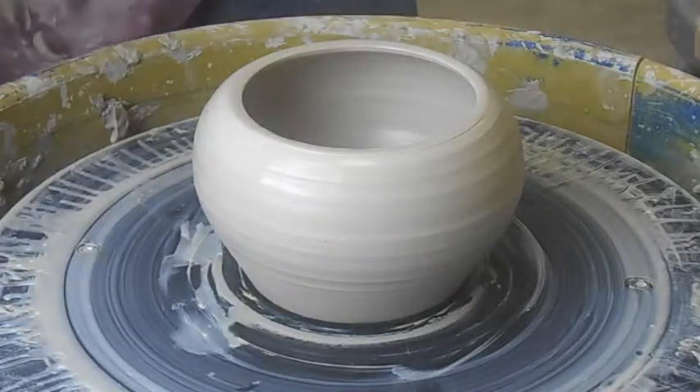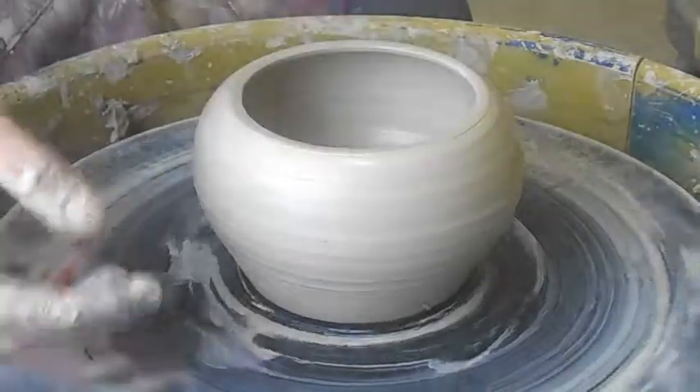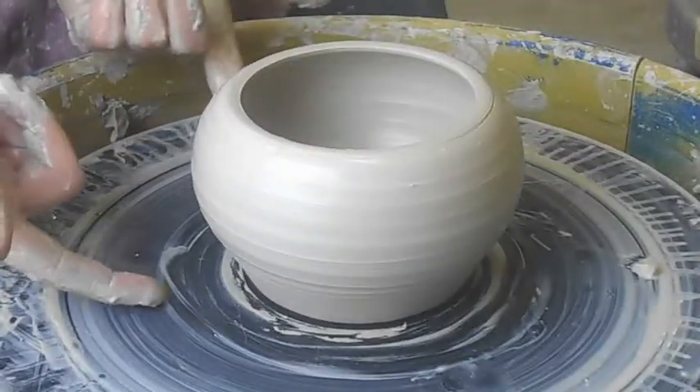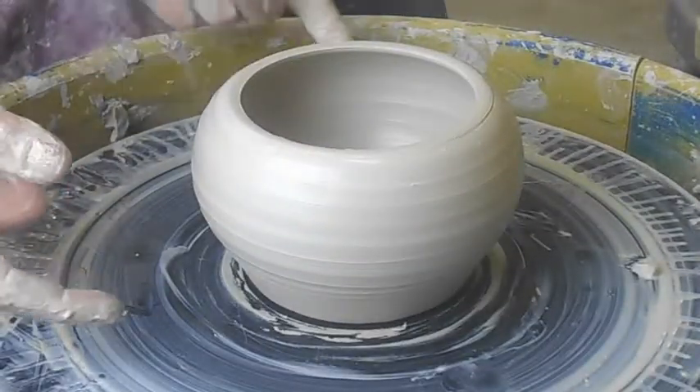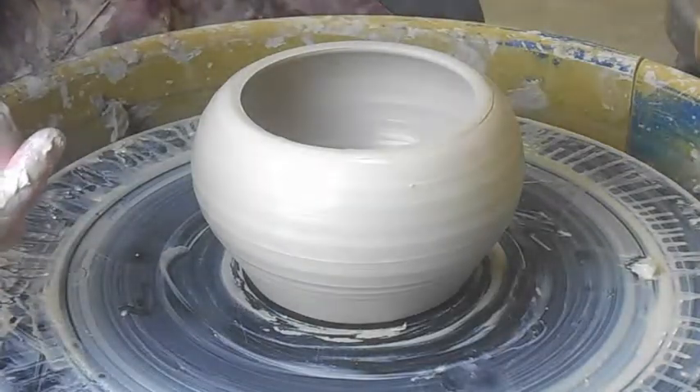I threw this form. It was a cylinder and I flared it out to get more round. I'm going to add and change the feet to it. I plan on carving it, and then I thought it might look good with a lid.